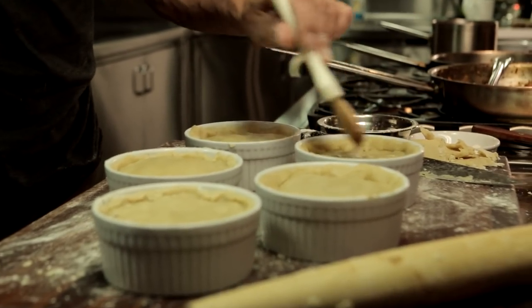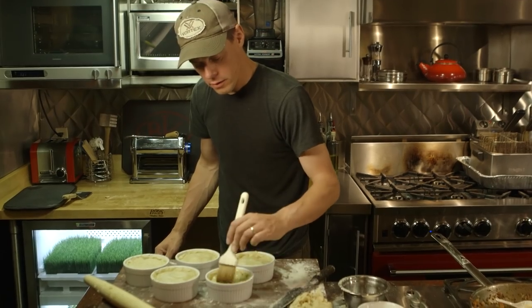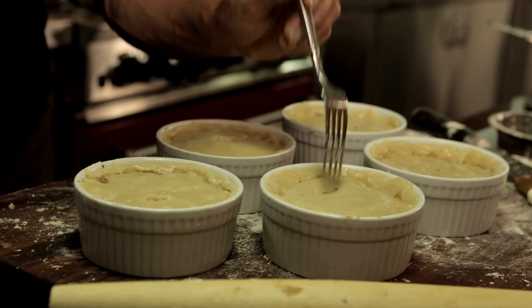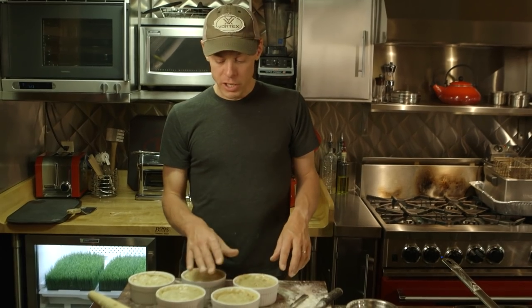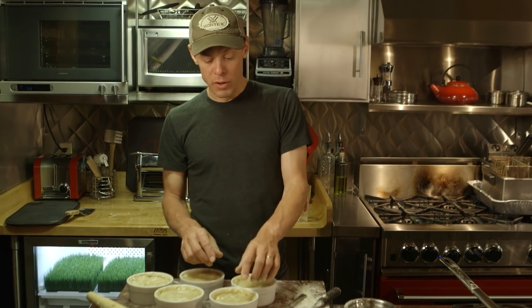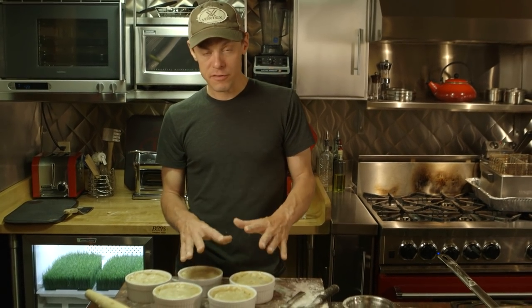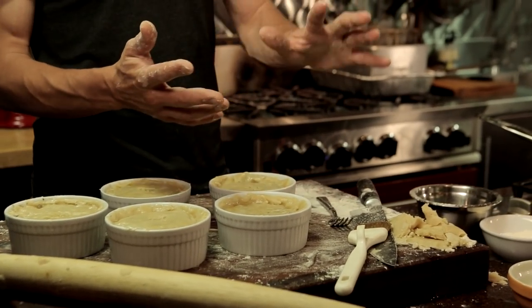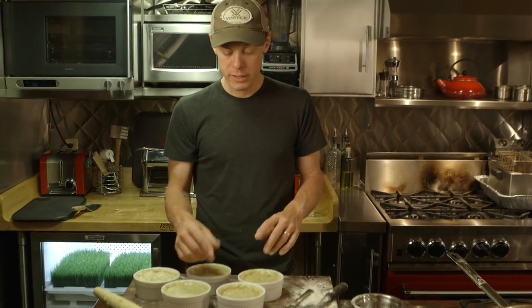Once those are topped, just brush with egg white. And the last thing — take a fork and cut a little vent in there. Put it in a lower oven and just watch. You want to pull it out at the moment when the crust seems on the verge of burning. It should start to resemble the outside of a perfect loaf of bread — that kind of color.